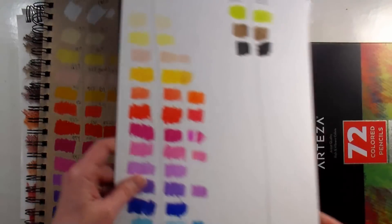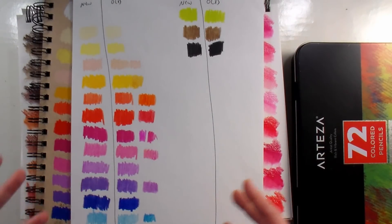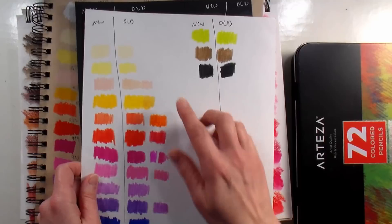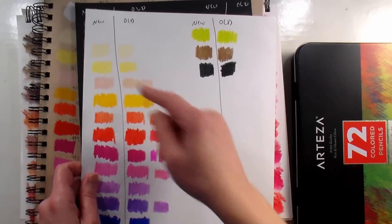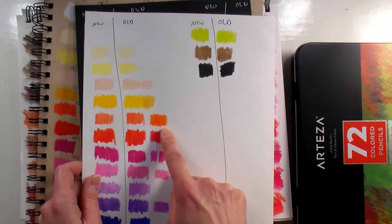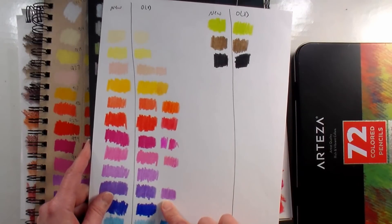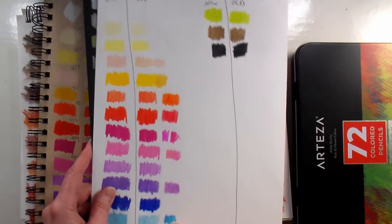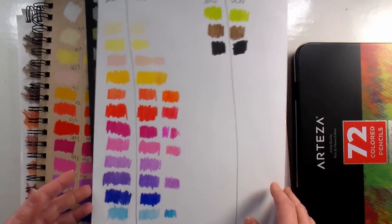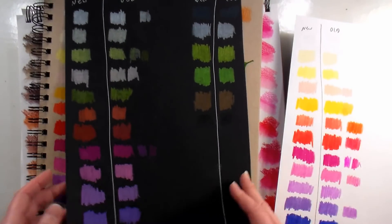I'm going to show you a demo where I color on both tan and white so you can see the difference. Here are my swatches just on smooth white cardstock — my new and old Prismacolor swatches, and a third column of Arteza ones to see how they compare. I did notice they're slightly a little streaky compared to Prismacolor — not bad, but you can see it. I would say very comparable, without the issue of breaking because they're not quite as soft, but they do lay down quite a bit of pigment.